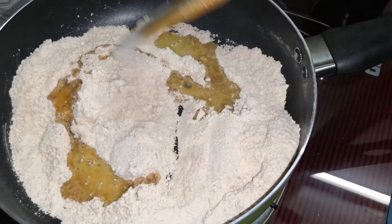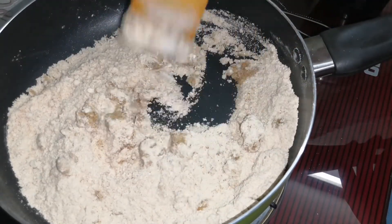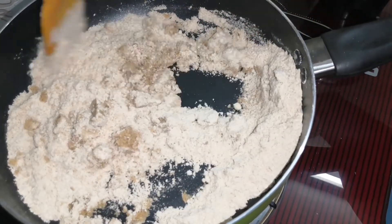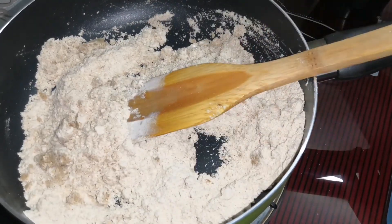One cup of butter is melted. I will mix it with a little bit. I will mix it with a little oil.